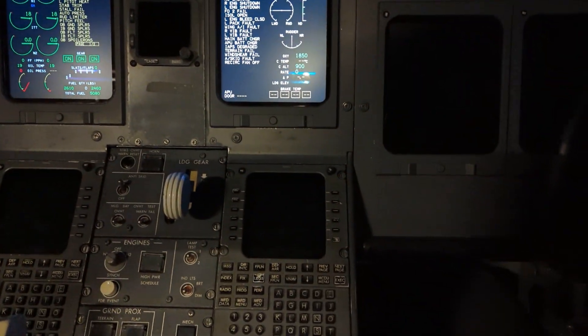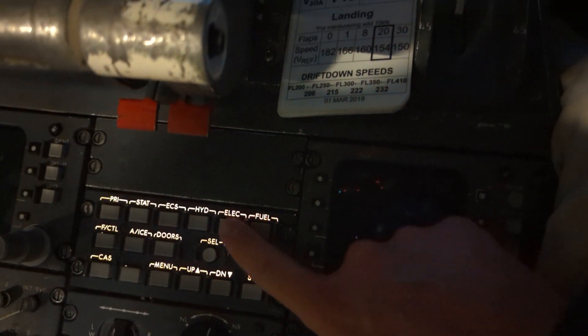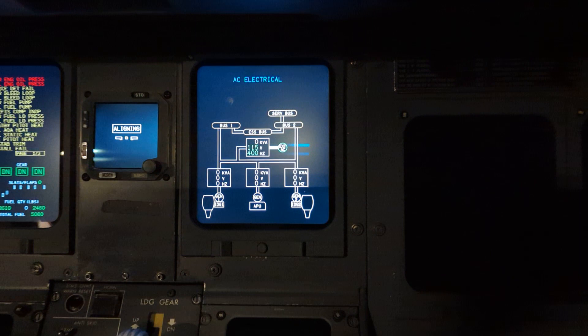Now I can come up to the overhead panel and turn on the battery master. Once battery power has been applied, I come over to the electrical synoptic page.